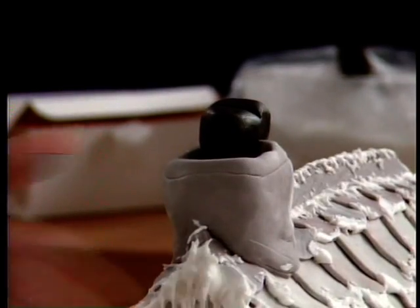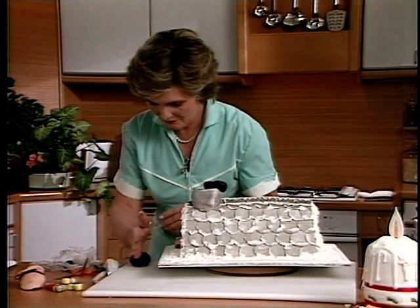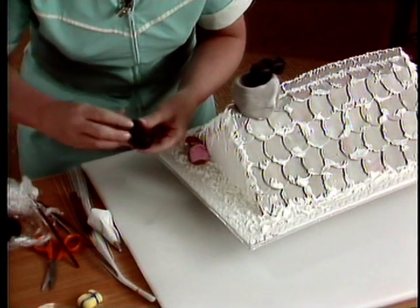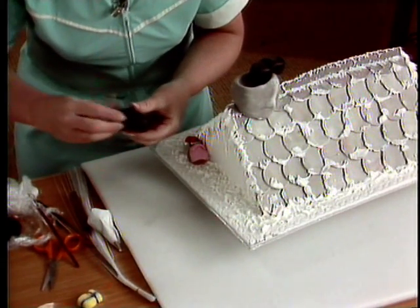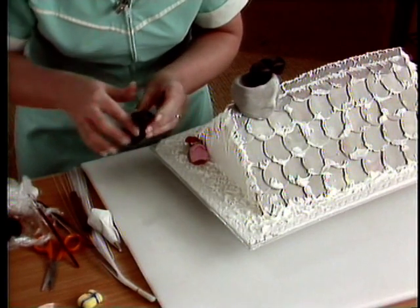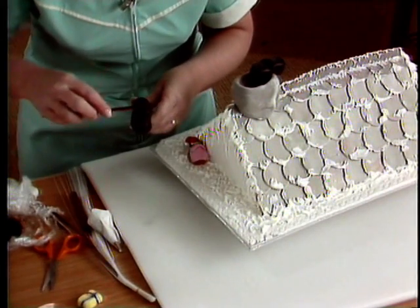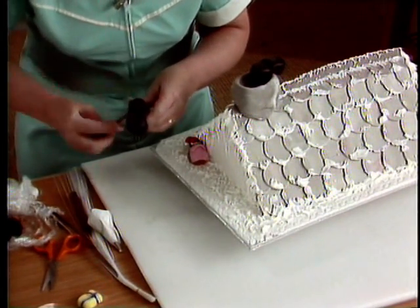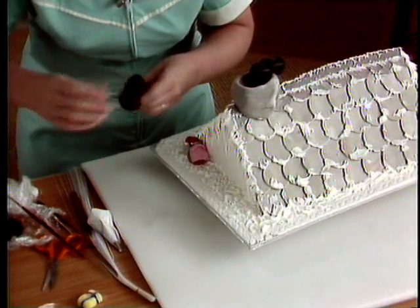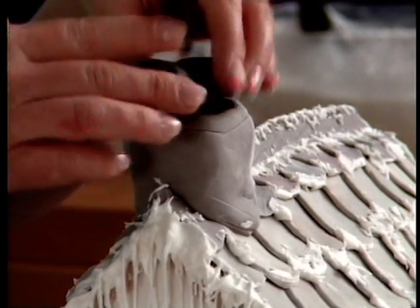You do the other one exactly the same way. Remember, use the edge of your hand to get your toe, bring it up for the ankle. You could of course put some white piping around the top so that it looks as though he's got snow or fur on the top of his boots. Mark the heel and pop that one into place as well.